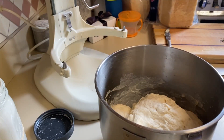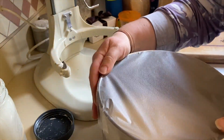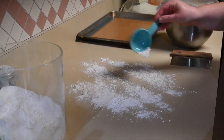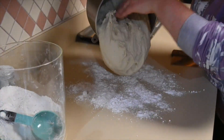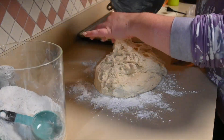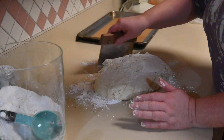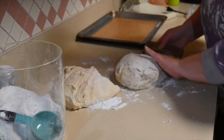Once it's all coming together, I'm going to cover the bowl and let it rest at room temperature for 8 to 12 hours. After the dough has rested, I am going to put my silicone baking mats on my cookie sheets. If you don't have silicone baking mats, you can also use parchment paper. Then I'm going to turn the dough out on a clean, floured work surface to make sure nothing sticks.